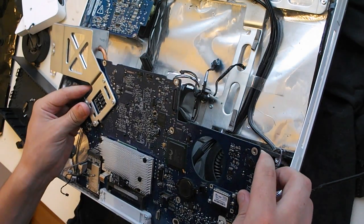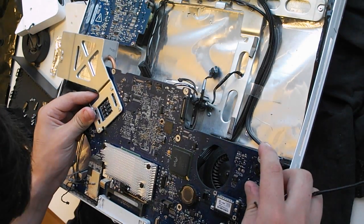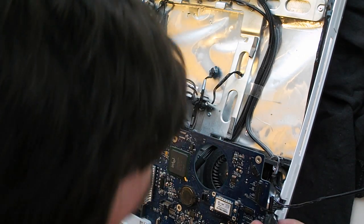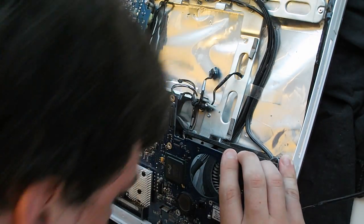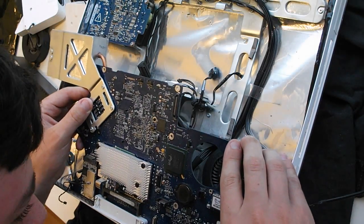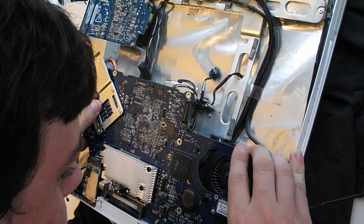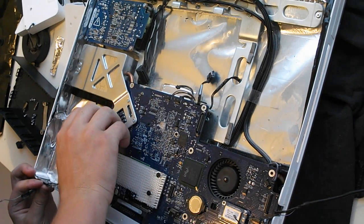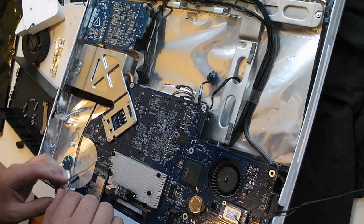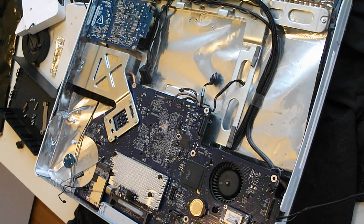Let's see if I can put this in without totally destroying it. That needs to go about there. That needs to come out of there. That needs to go down. There's always something stopping me — ah, that's what it is: a couple of rogue ports. And there we go — that is that in. Now all I need to do is secure all the screws back in.